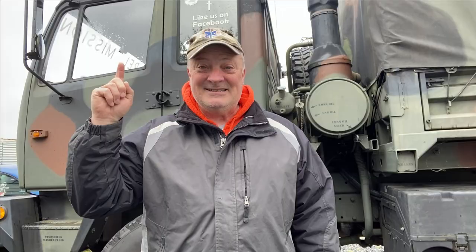You guys be safe out there and God bless. It is colder than a well digger's hamburger out here and I'm having fun with the LMTV, bringing it live to you.